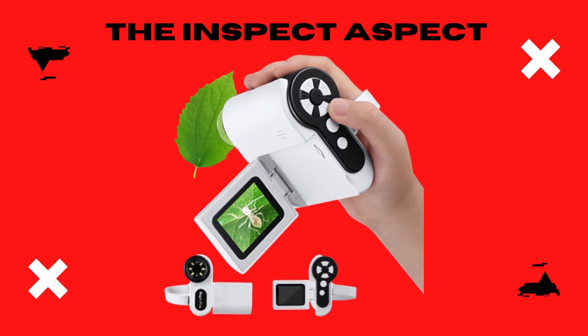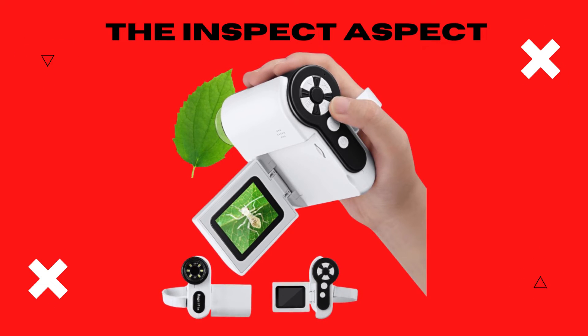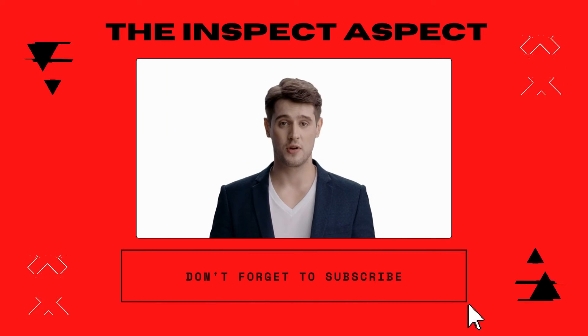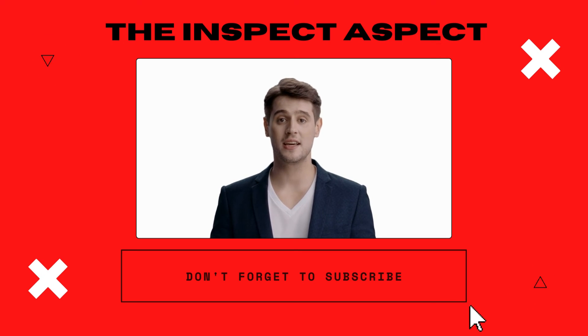That's our insight into the Barkrons Handheld Kids Microscope. If you're looking to ignite a passion for science in a young mind, this might just be the perfect start. To get this great product, click on the link below in the description. As always, thanks for tuning in. This is The Inspect Aspect, signing off. Stay curious and keep inspecting.